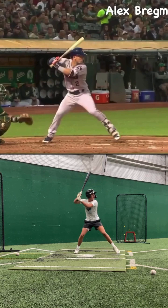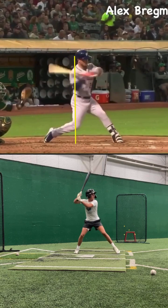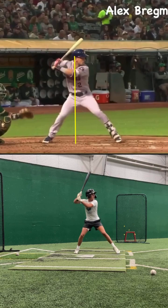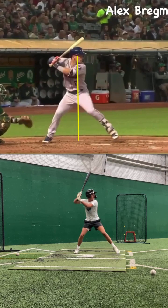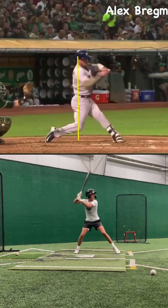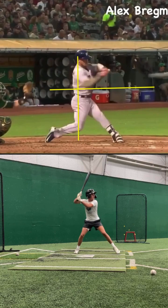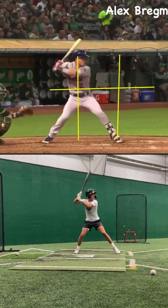The last thing we're going to look at is what happens after we get to our launch position. I'm going to draw a line right down the middle of Bregman's body — we're going to call that our center line. I want you to notice how throughout Bregman's swing, he never crosses the line; he always stays on the line as he's swinging. Notice how deep his barrel gets in the zone — all the way back here, his barrel's already in the hitting zone. And even once he completely turns his hips, his barrel is still deep in the zone and his hands haven't even crossed his body yet. That's going to really allow his barrel to accelerate through the hitting zone. And then even after contact, his barrel is staying on that line through the zone — we'll call that extension. All this is happening because he is staying on that center line.